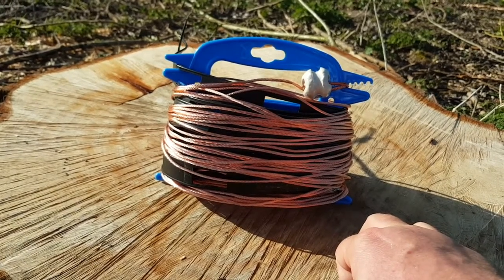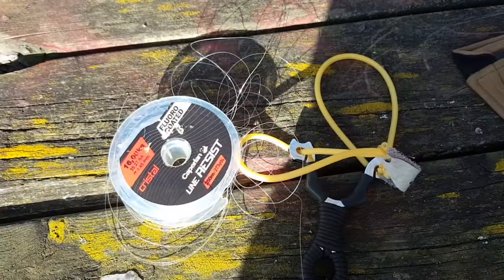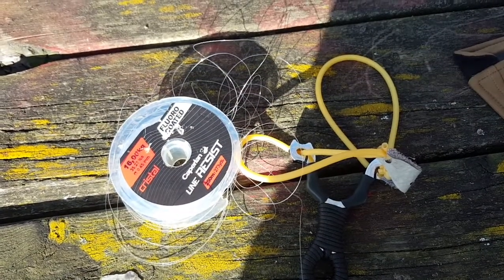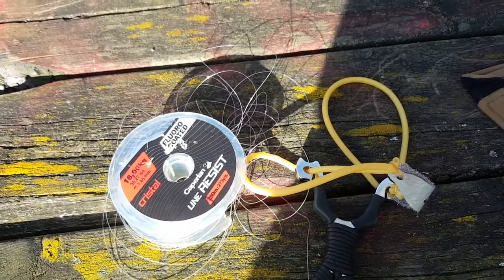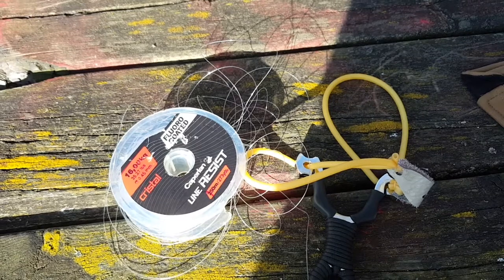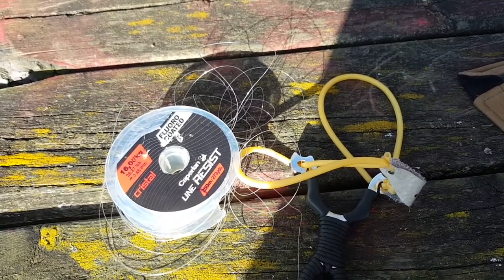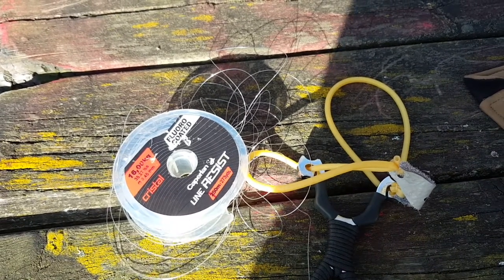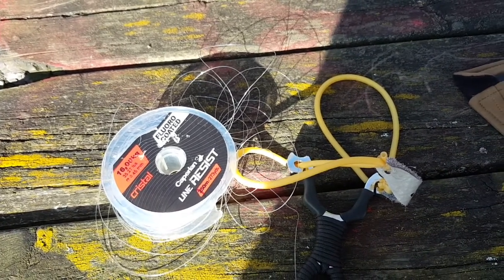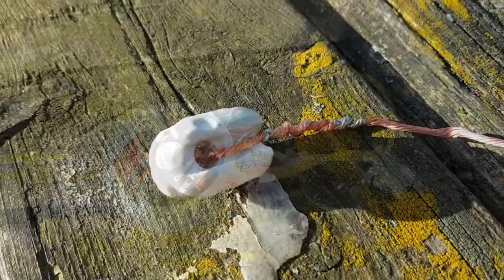The best advice I can give you about throwing a wire up a tree: don't use a spool like I'm doing here. First of all, you're going to end up with a mess like this, or you're going to hurt yourself — guaranteed. I'm going to lose a bit of that wire and have to do it again. I wish I had a fishing reel; that's something I need to get because that's the way to go.